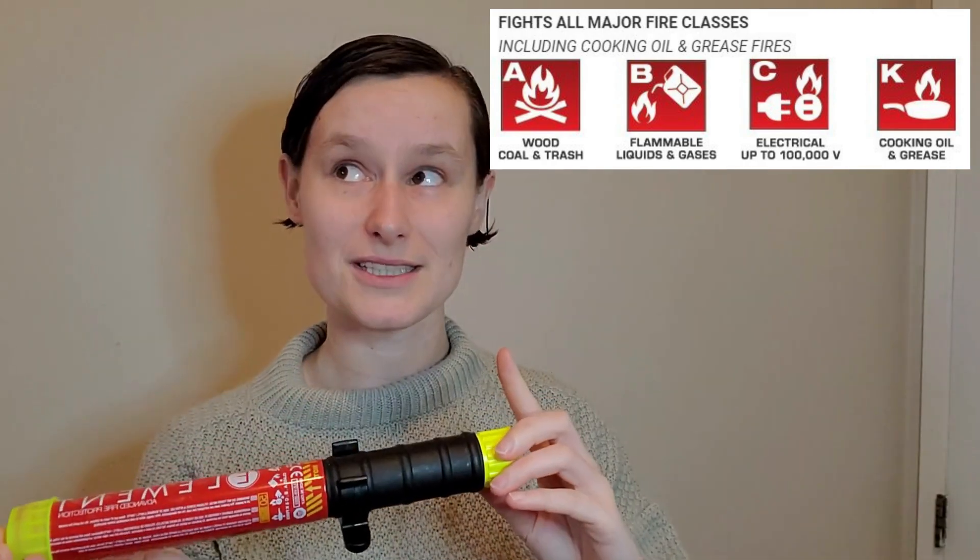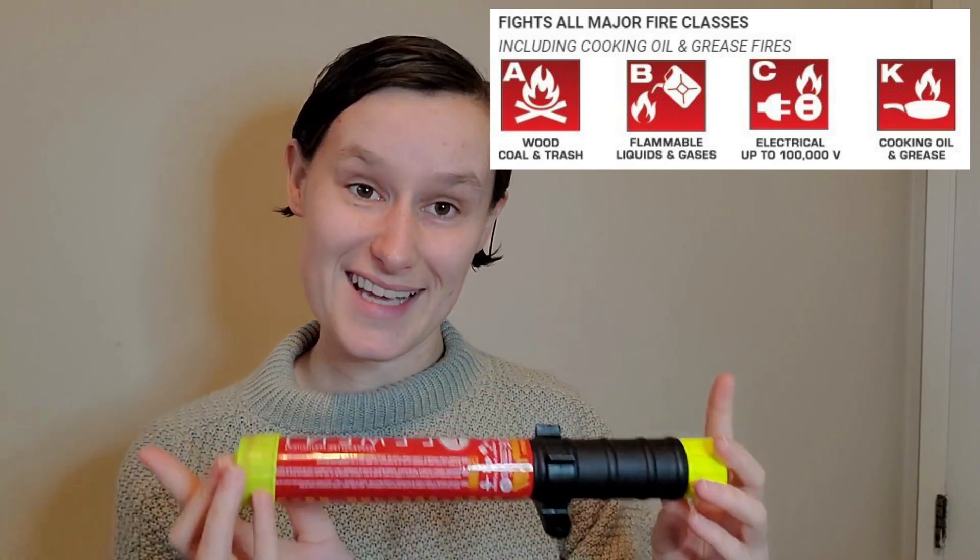That's combustibles like wood, fabric, and trash fires; flammable liquids and gas fires; electrical fires; and cooking oil and grease fires. And this actually tackles all of them in one easy package.